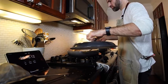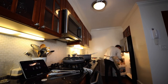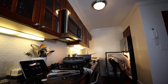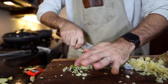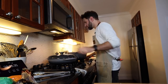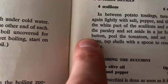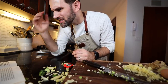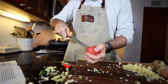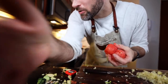In between potato tossing, turn the chicken. Remove the eggs from the boiling water — about two minutes after you were supposed to. Mince the white part of the scallions. Two scallions, in with the chicken. Toss the potatoes. Cut out the stem button, peel the tomatoes and set aside — already did that.